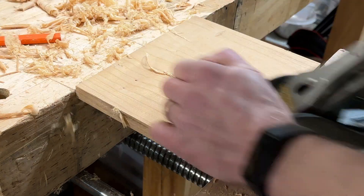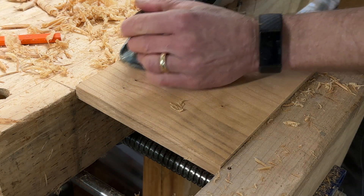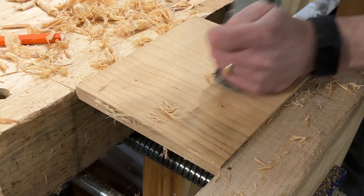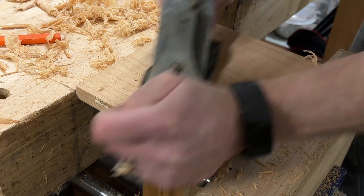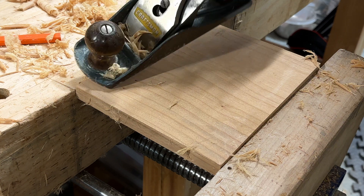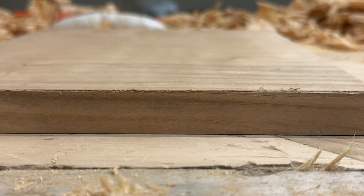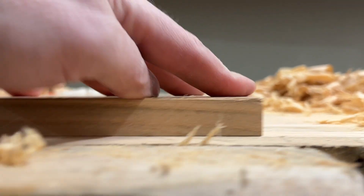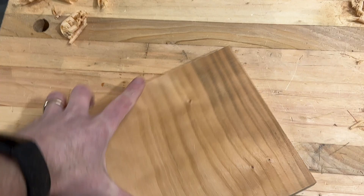There are easier ways to do this — a thickness planer, starting with a board that's really flat, stuff like that. But I wanted to make this lumber work, so I was not going to give up. This is also why it's really nice to have a flat bench, because you can use it as your flatness gauge for most cases like this.